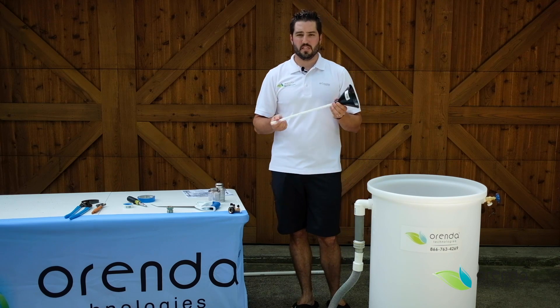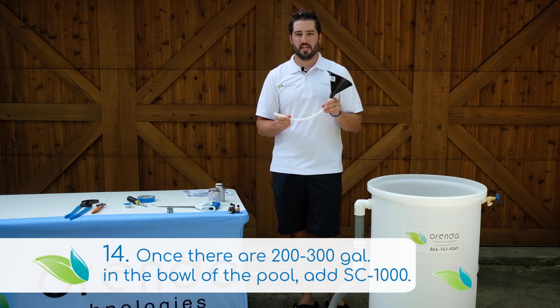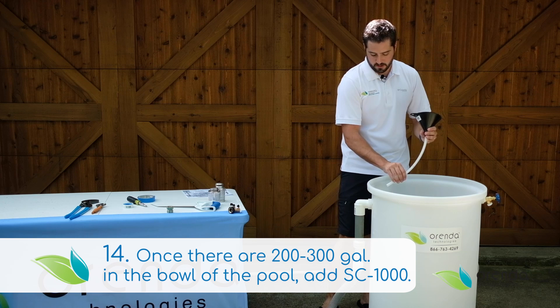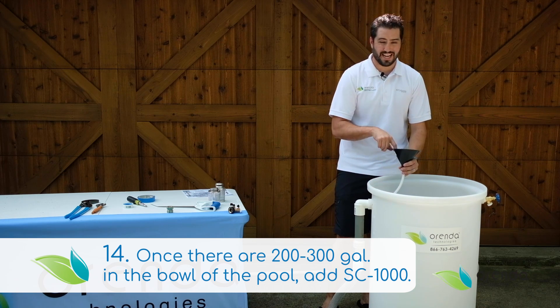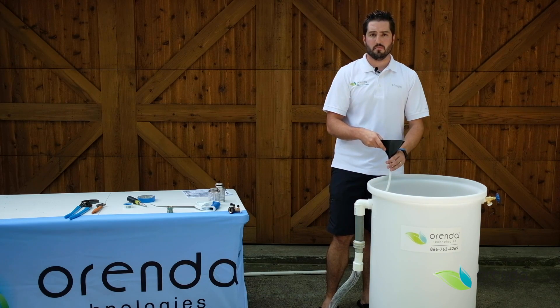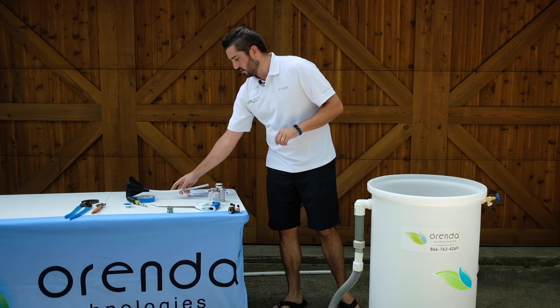This is a transmission fluid funnel with a flex pipe on the end of it. Once you get your barrel filled with calcium and water, this is where you're going to insert the funnel into the port going out so that you can add the SC-1000, which drops into this tube and will go directly into the pool when there are two to three hundred gallons in the bowl of the pool. This is something you just take in and out, and it removes easily.